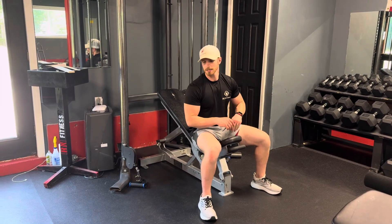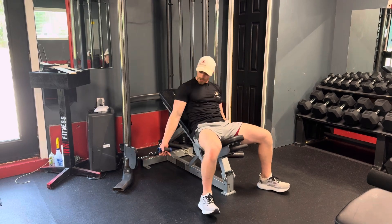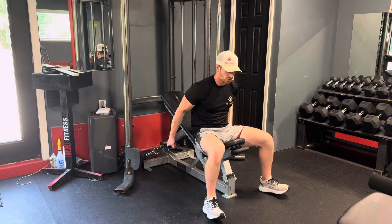All right guys, this is an incline cable press. First thing to note is when you pick these handles up, you want to almost do a curl with these. Instead of kind of pulling them out from here, that's going to help mitigate stress on your shoulder.